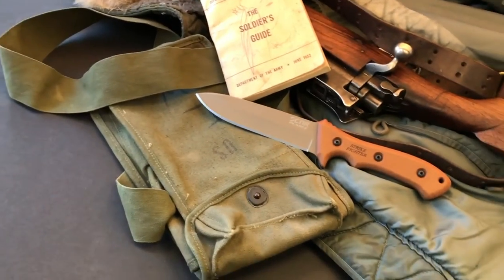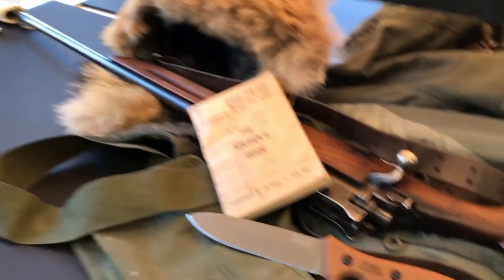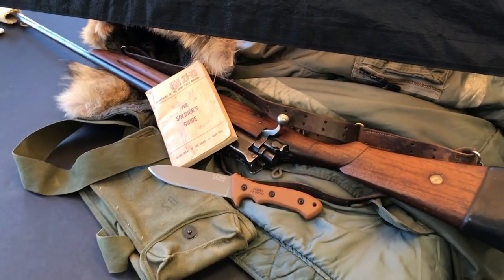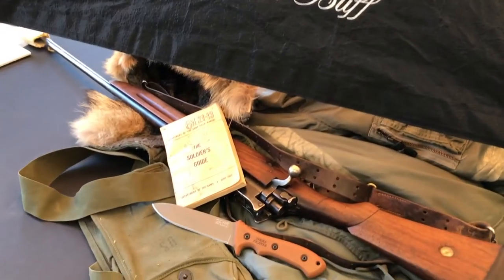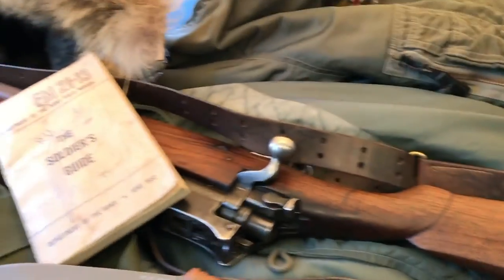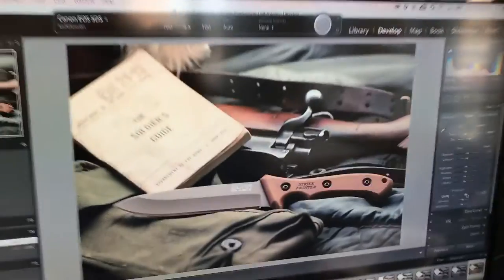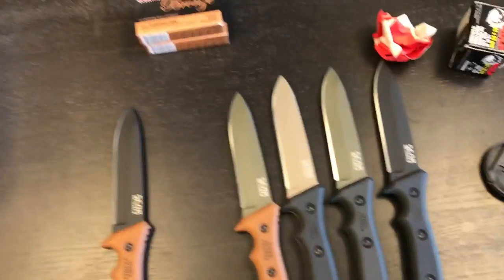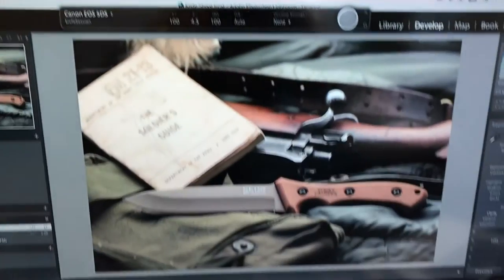We've got a 30-06 rifle from the World War Two era laid in, and this is an actual Air Force jacket also from the era. There's also an ammo pouch — just layered in there. We found that the more layering there is — the book coming in underneath the knife, all these different layers and textures — it really makes for an interesting shot. Here's the final shot and it looks fantastic; Jonathan's happy with it, I'm happy with it, and we're going to shoot the whole Strike Fighter series in this set and then call it a wrap.